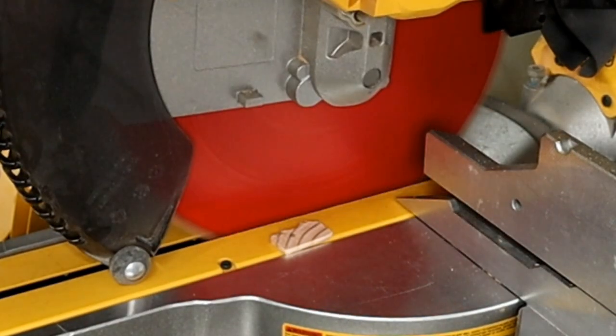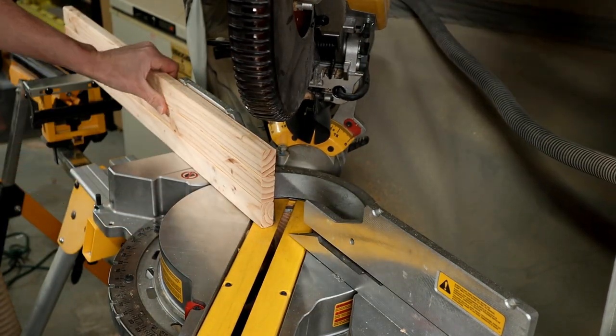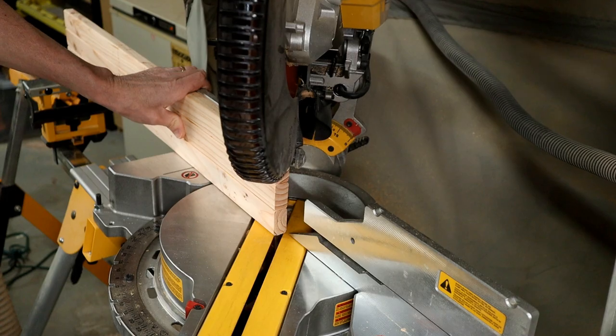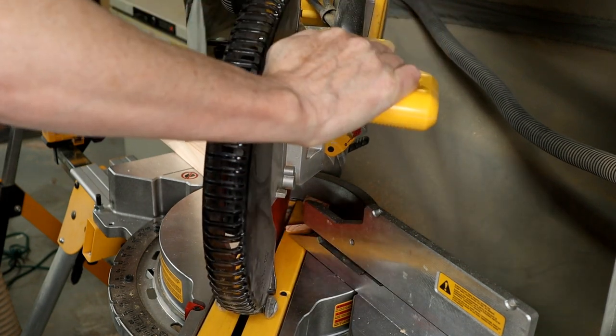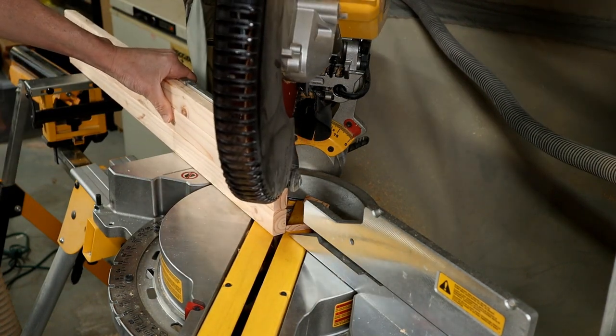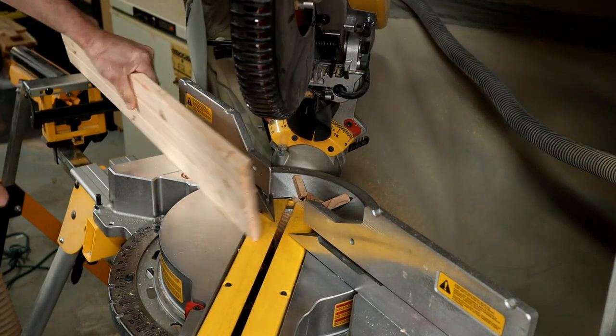This next step is optional too, but I like to bevel the ends of this board. I set my miter saw to 45 degrees, place what will be the hook side of the board against the fence, and trim off about three quarters of the thickness of the board. I flip the board over, keeping the hook side against the fence, and do the same on the other end.